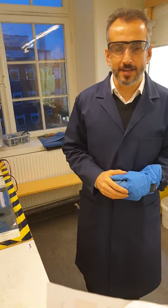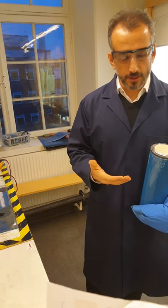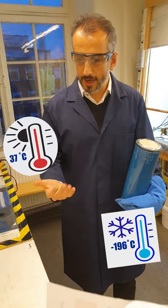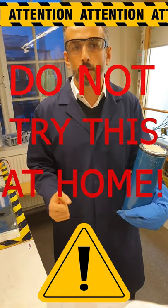Hi and welcome to Topics Basics. This is a short demonstration video where I pour liquid nitrogen on my hand. The temperature here is minus 196 degrees C and my hand should be around 37. But before doing this, be aware — please don't try this at home. I regularly work with liquid nitrogen and know what I'm doing.